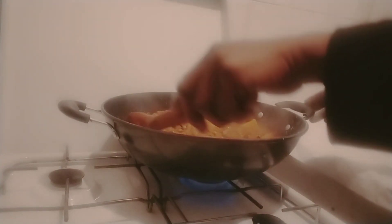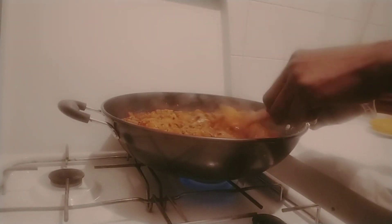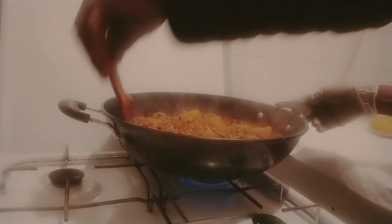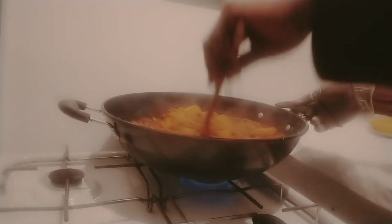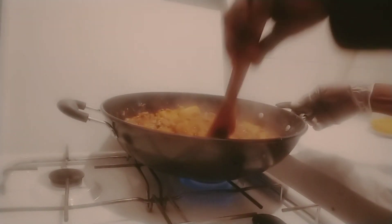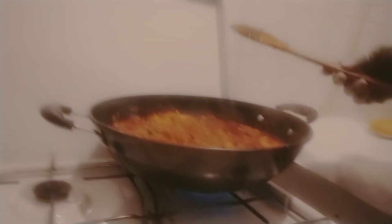Very easy to prepare this recipe. Thank you very much for watching my videos. God bless everyone that is supporting me. Let me taste for salt.